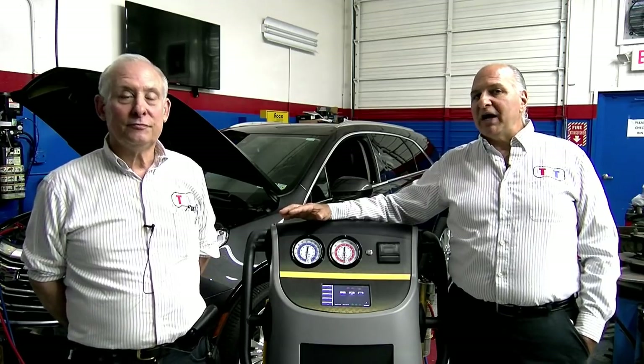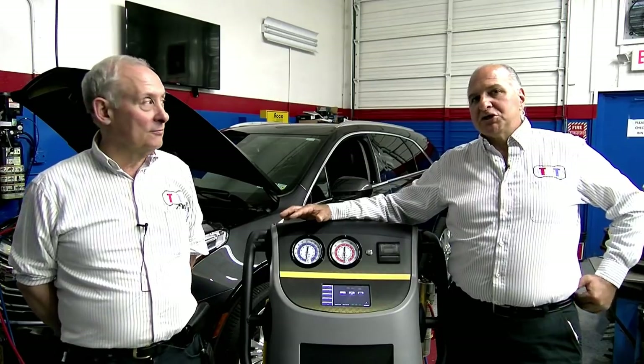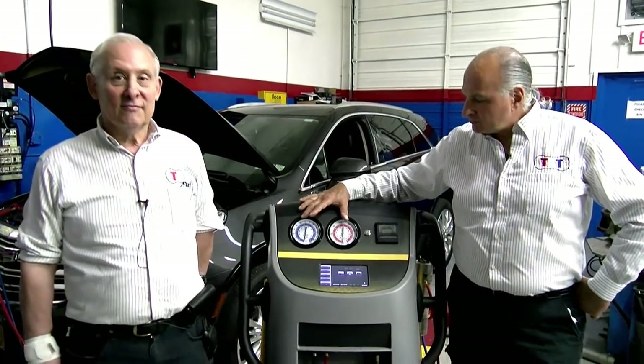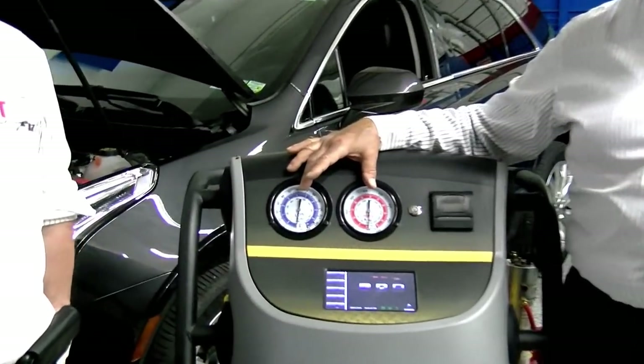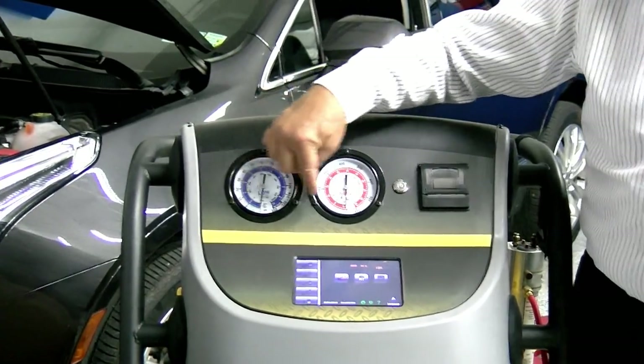We're going to tell you what devices you're going to need. Let's go over to the machine first. Here are your gauges. When you put your machine away, even if this is an R12 machine, you always want your machine left in a vacuum.